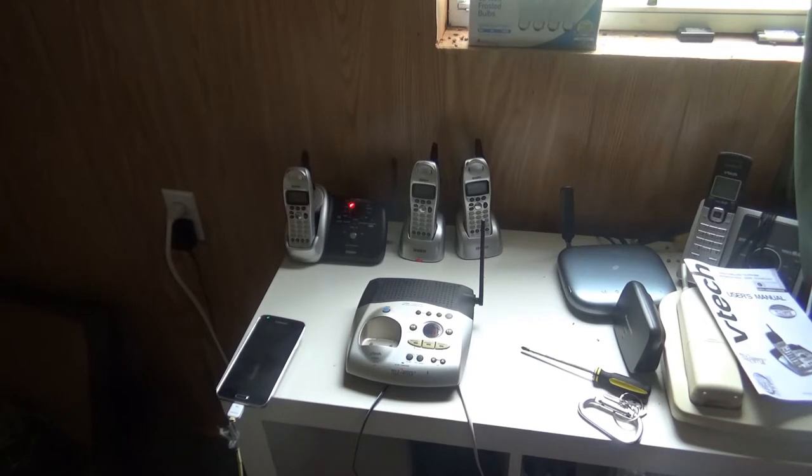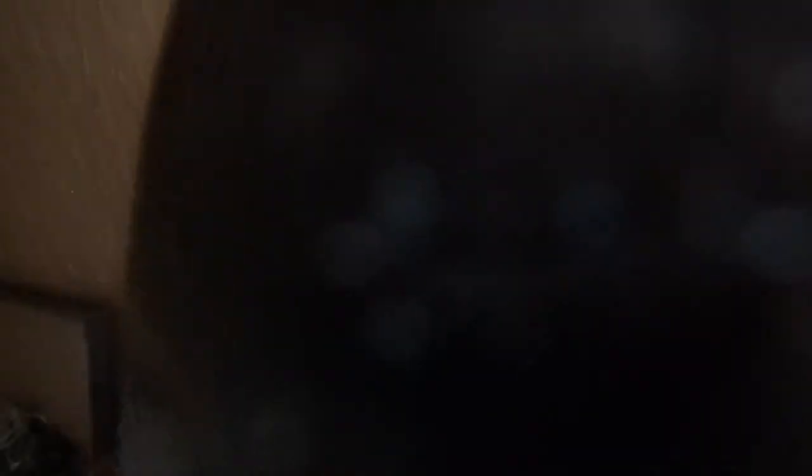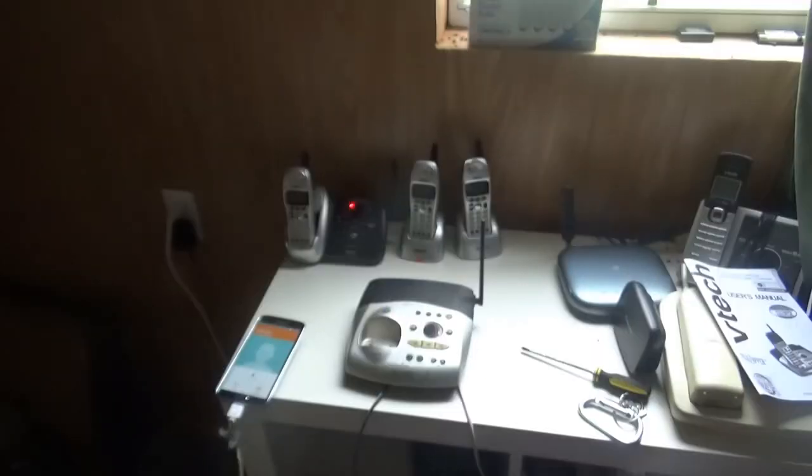Now let's go ahead and dial out my mailbox number first. Please enter your password and press down. Okay, so my mailbox is working really well.